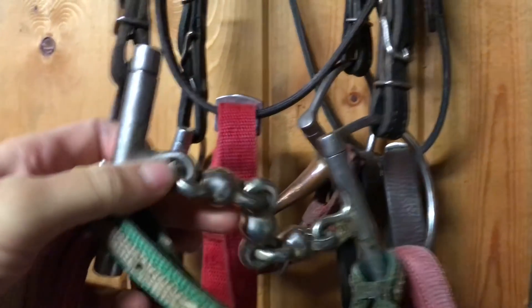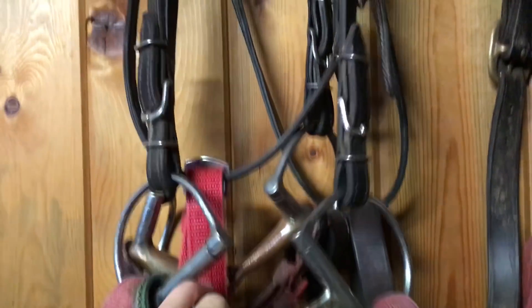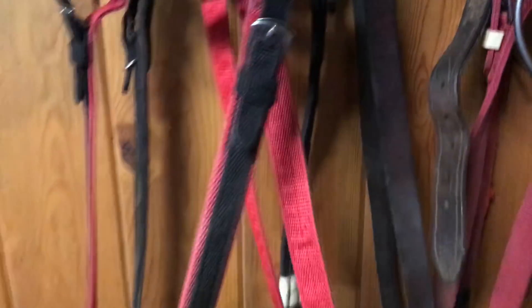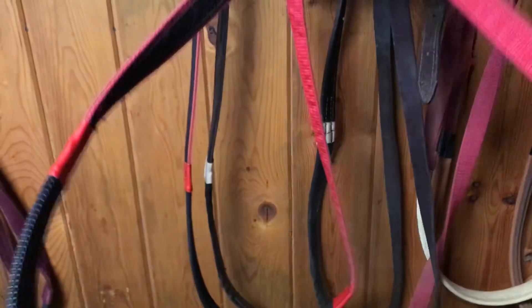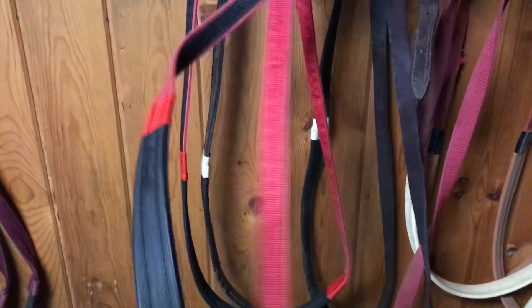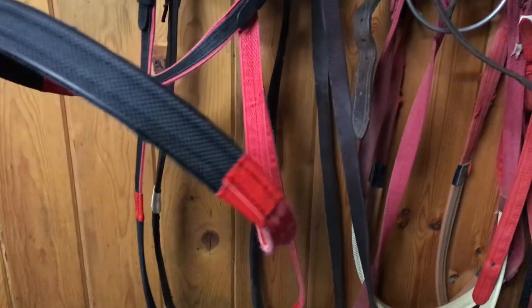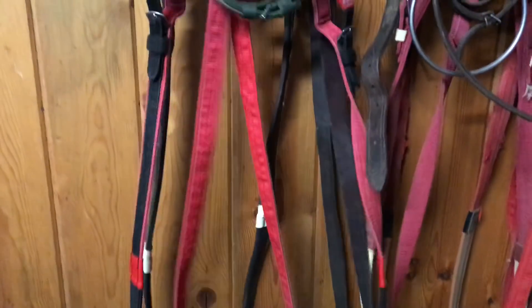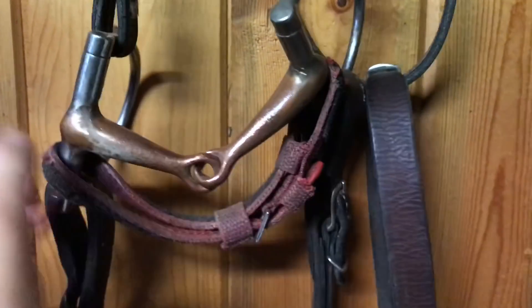This is a Waterford, and there's only one horse in the barn that we use it on. She tends to throw her head or get nervous when cars come by, and then bites down on her tongue. A bit that isn't broken like this one has a tendency to poke the top of her mouth, so this is a bit we've had good luck getting her comfortable in.